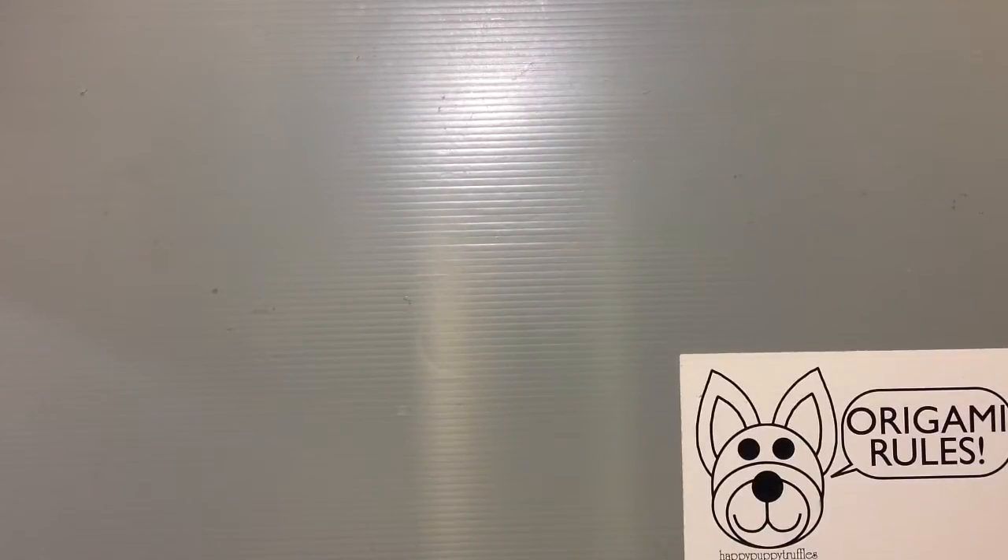Today I wanted to share an unboxing of origami paper. I wanted to apologize because I have a cold — I've had it for a day now, my daughter had it all last week, and it's been hard to have the energy to do videos. So I apologize that there haven't been any cool origami projects lately. They've been few and far between just because I've been so sick, but I hope to get better soon and share something cool with you guys.